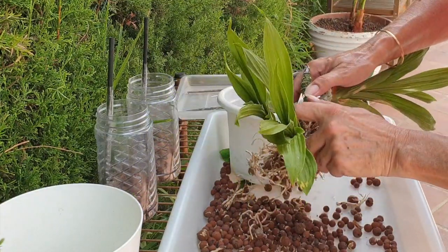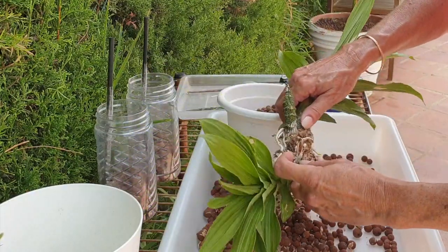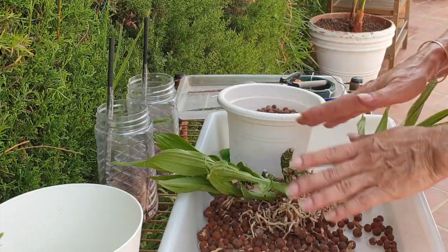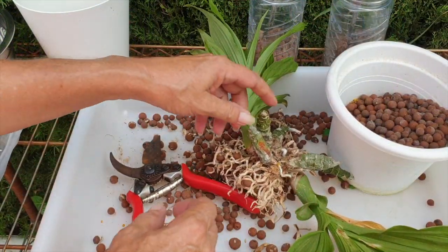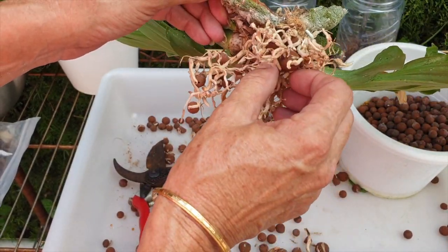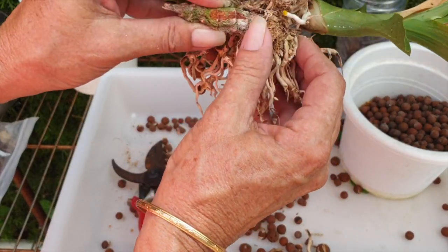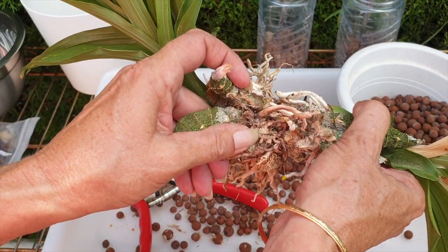I need to go in with some secateurs to divide her through the middle right here and hopefully save roots that have traveled to the back, or maybe not. Let's take her apart. See how papery these are? They were alive when I did the up-pot at the beginning of spring, so that's why I didn't cut them all off. But they are dead now. Maybe I don't need the secateurs after all.